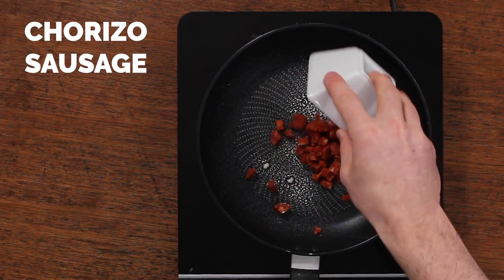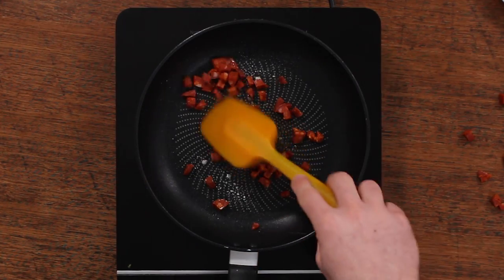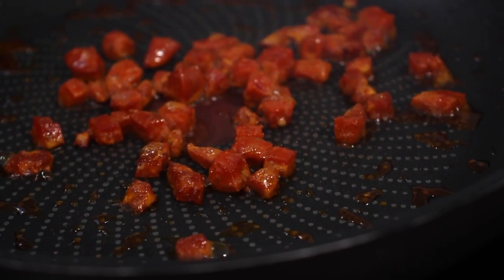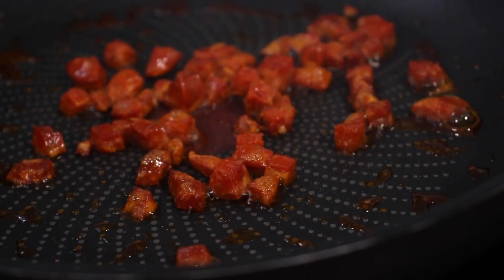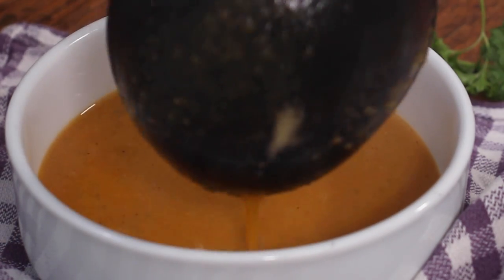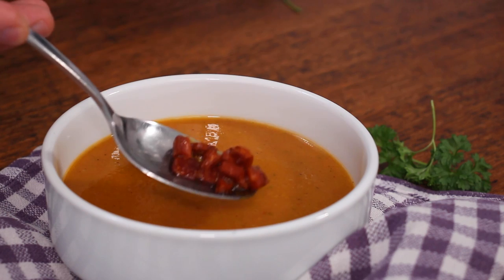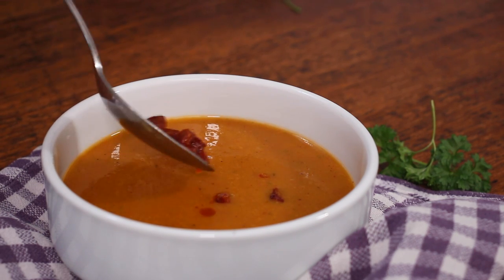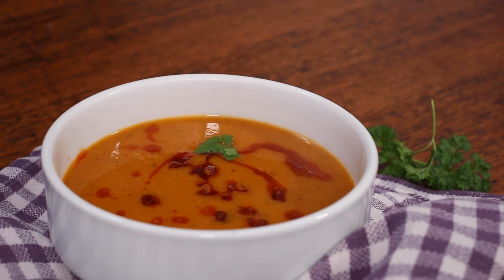Now remember that chorizo we set aside — this is when you're going to use it. Fry it off until it gets nice and crispy, because we're going to use both the chorizo itself and the oil that is released from it. Cook that for a few minutes, then start to plate up your soup. Spoon some of that beautiful crispy chorizo right into the soup.